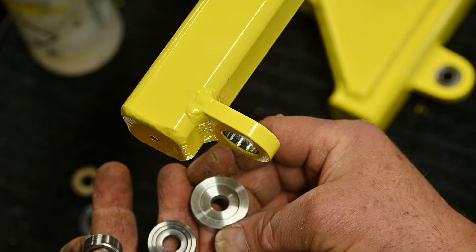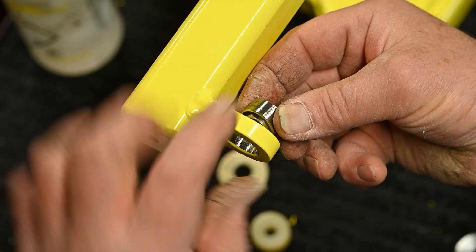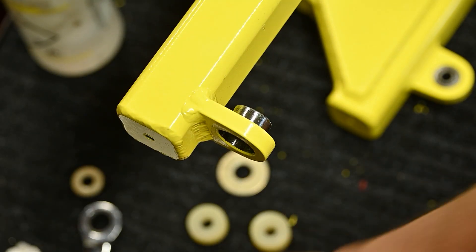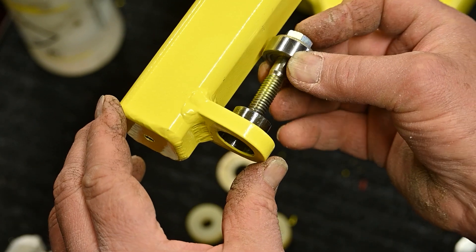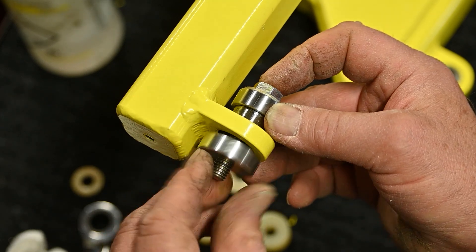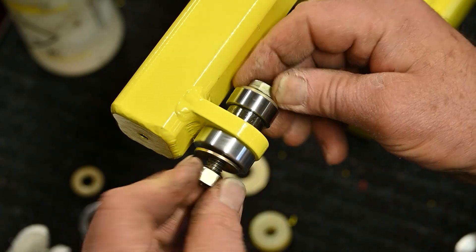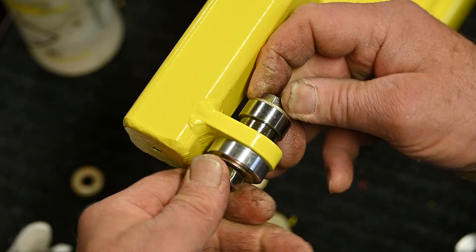This is the installation set, similar to the other, and the dimensions of it are designed so that it would help center that bearing in the housing. Simple, but very effective, and you don't need a press to do it.